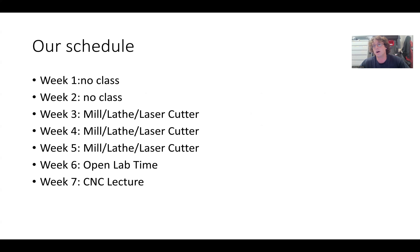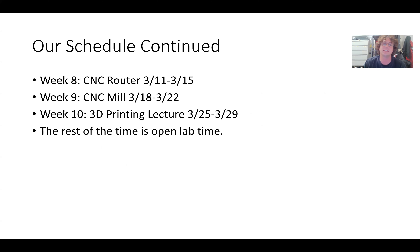Then in week two, the people on the milling machine go to lathe, people on lathe go to laser, and people on laser go to mill. For the third and final week of the rotation, you train on the machine you haven't been on yet. After that, we'll have an open lab week, then I'll go over CNC lecture, and then do two CNC hands-on exercises.